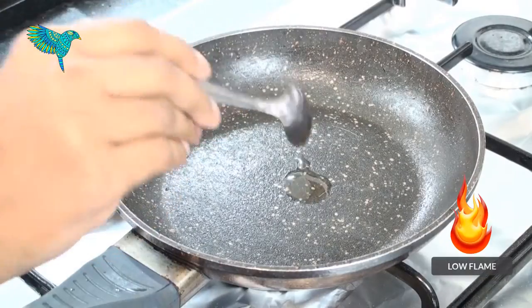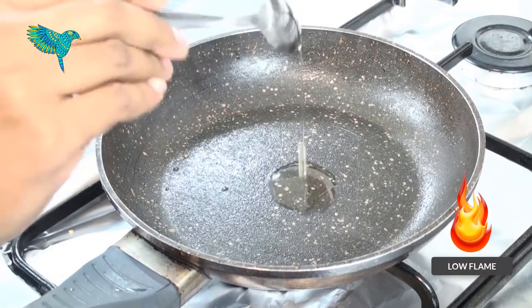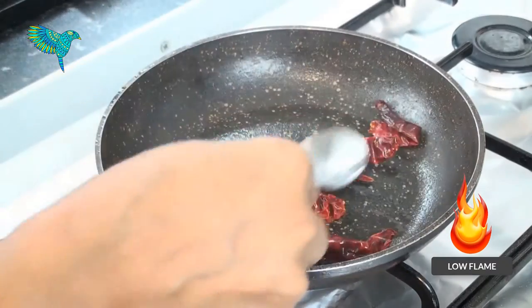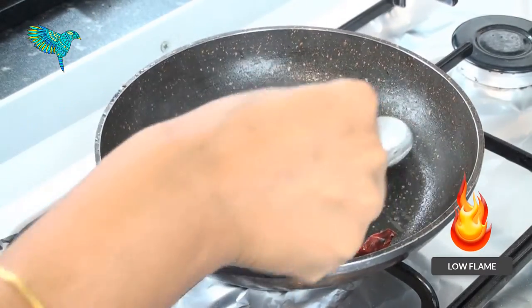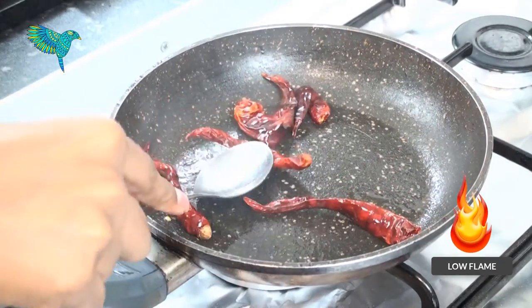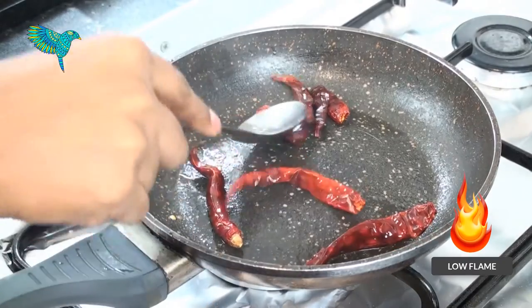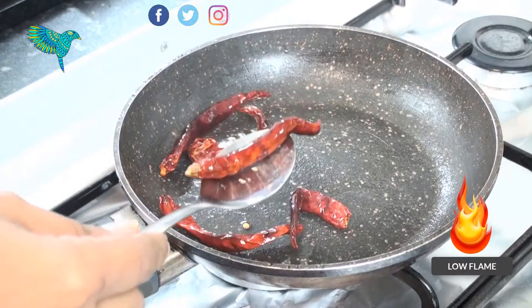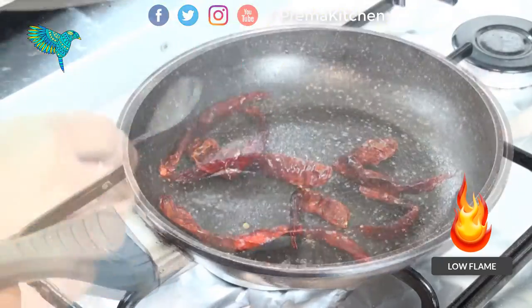Now, in the same pan on low heat, add a little oil. Add 5 dried red chillies and slightly roast until they swell up. Take them into a plate.